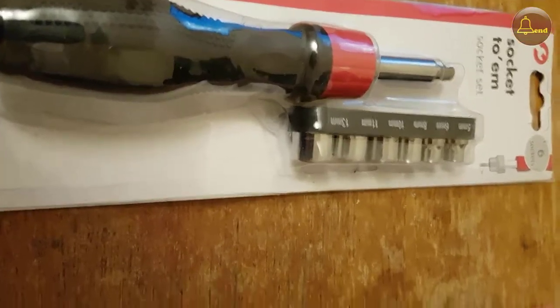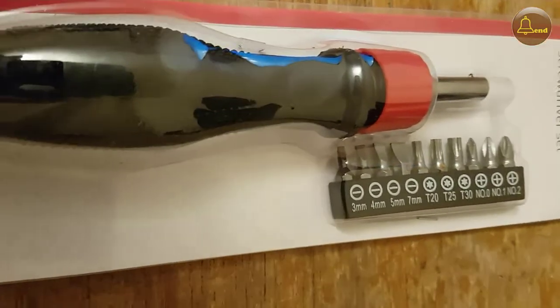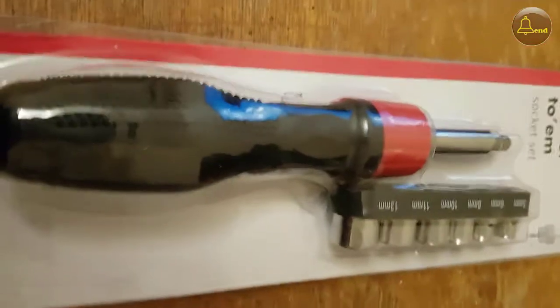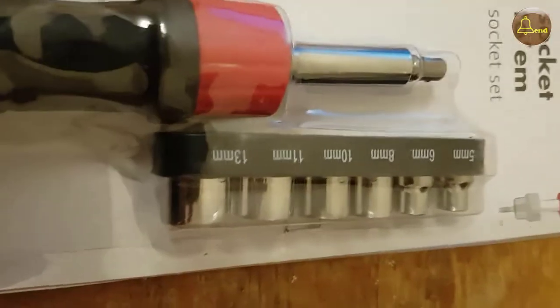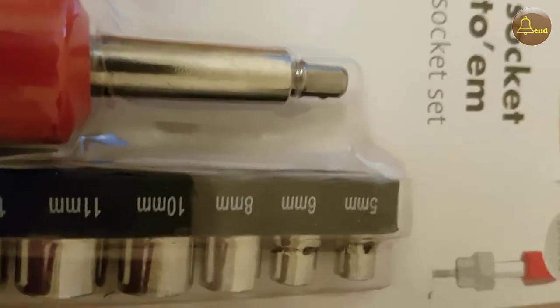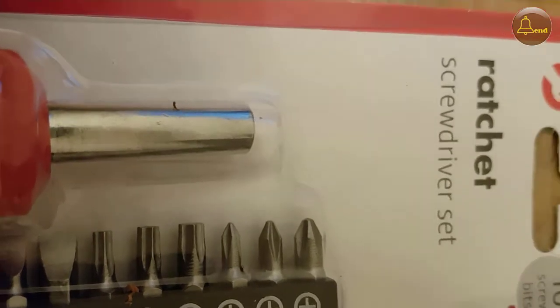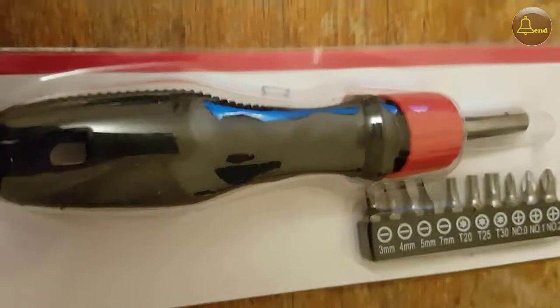That was the socket set and the ratchet screwdriver set. Now I think the ratchet screwdriver and the socket are the same, other than with the socket set you get this piece on the end there which can come out, hence you can use it to adapt to other ones. But unfortunately, no, it's a bag of poo. I don't like it at all. It's supposed to be a ratchet, but it doesn't ratchet — that's the trouble.